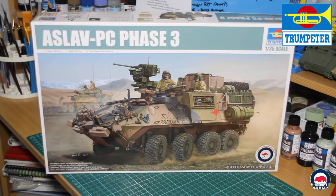As I said earlier, we'll be doing the Trumpeter 1:35 scale Aslav PC Phase 3, kit number 05535, as part of a group build with Jason and Hibbo from Aussie Modelers Live. Just keep an eye out for those episodes as they drop.